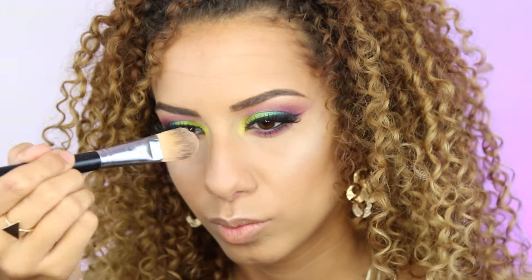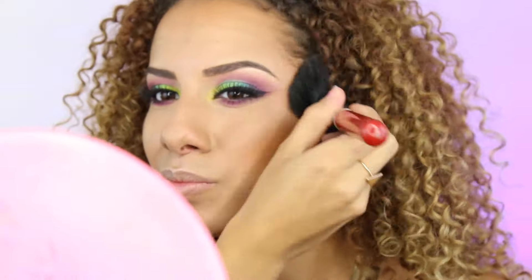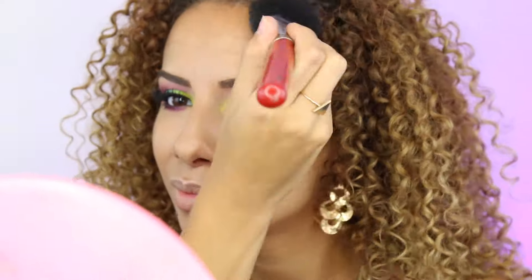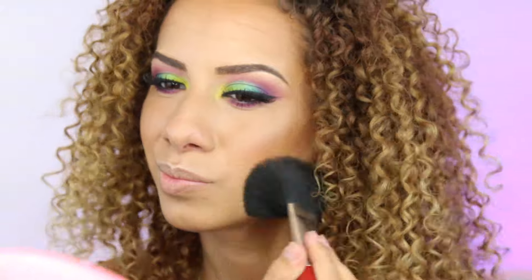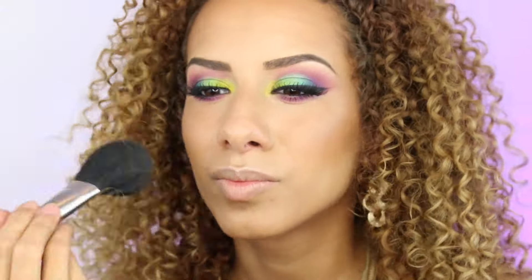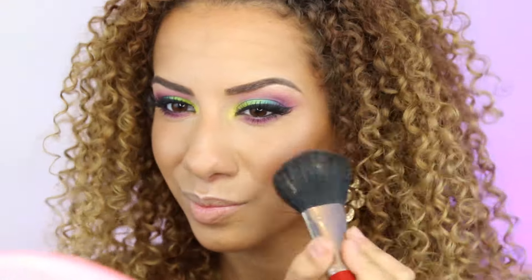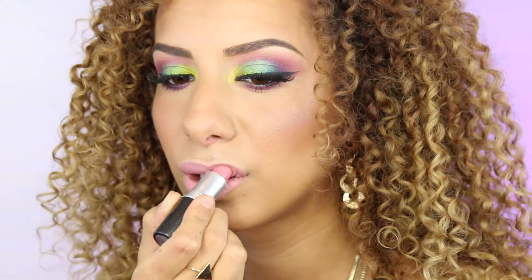I can't live without a bronzer. I am in love with this bronzer from MAC — it's the dark deepest Mineralized Powder and I use it as a bronzer. I'm going to apply it on my cheeks, along my hairline, and a little bit on my nose and chin. I'm also going in with a blush — the Mineralized Blush from MAC in the color Gentle. It's a very nice fresh pink with a little bit of shimmer.